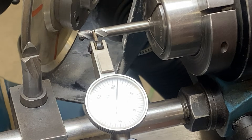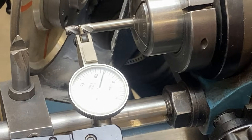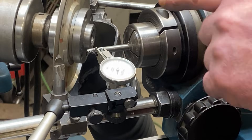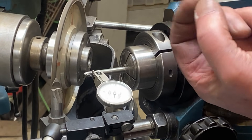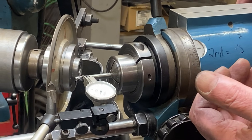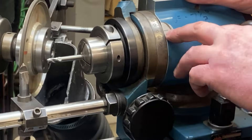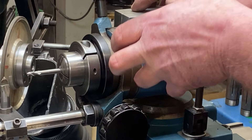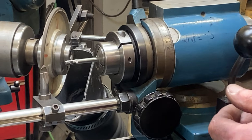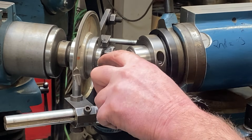I think the next thing to determine is do we want to put a secondary clearance angle on this. I'm actually not going to — I feel that the primary clearance angle is short enough rotationally that I don't need to put a secondary clearance on. Now if I did want to put a secondary clearance on, it would be a simple matter of loosening this pointer and rotating it around, and then my whole setup would rotate around and we could put a secondary clearance angle on it. But I'm perfectly happy with this the way it is.